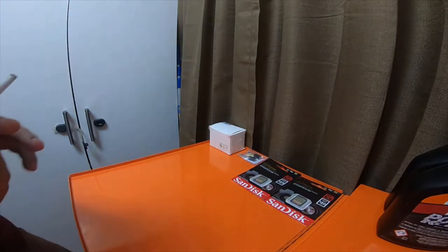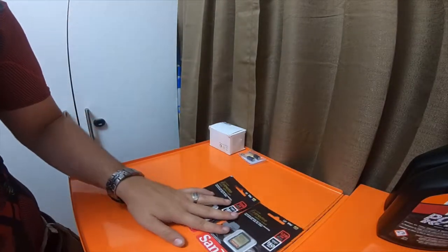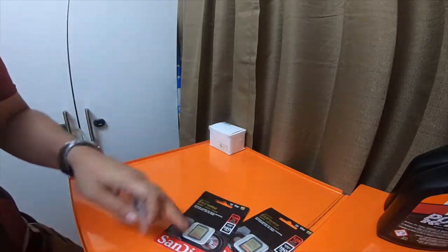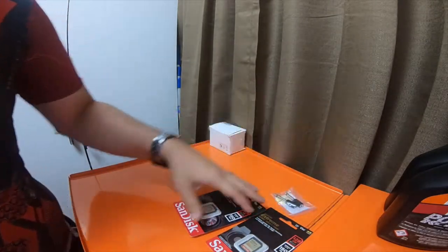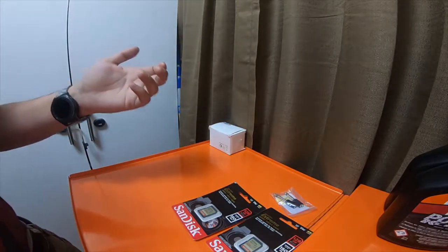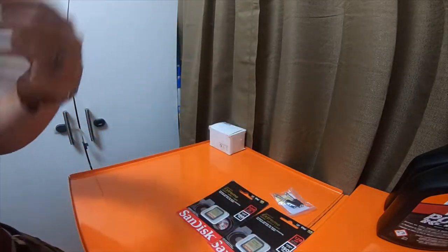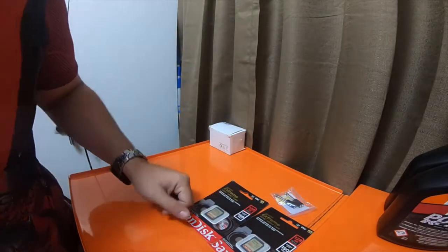Hey everybody, so these are a few of the items I picked up from Amazon — not all of them. I'm waiting for the other ones. I had an order of like 12 or 13 items. These are the ones that showed up today. The rest is supposed to be here tomorrow.